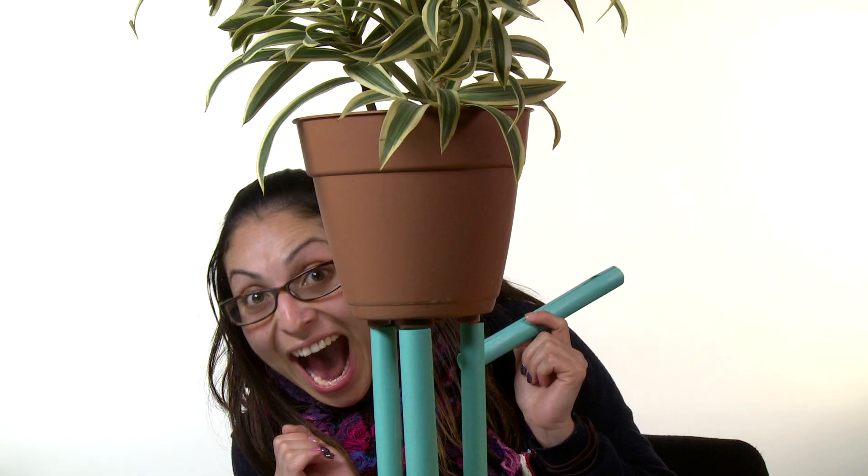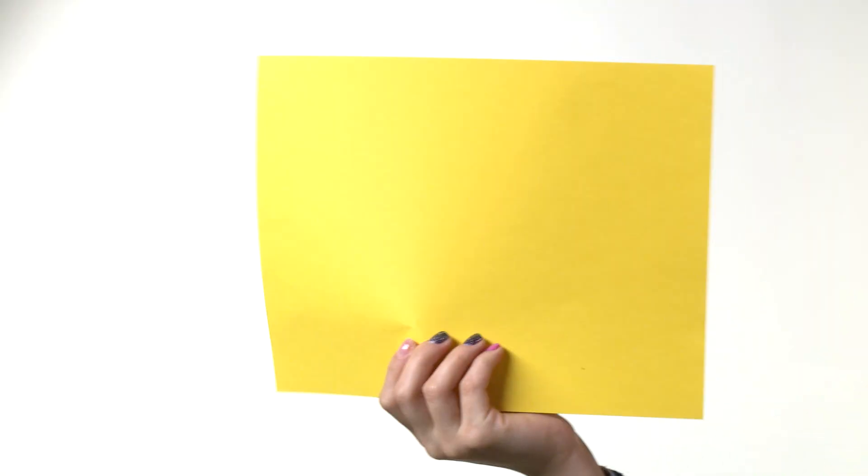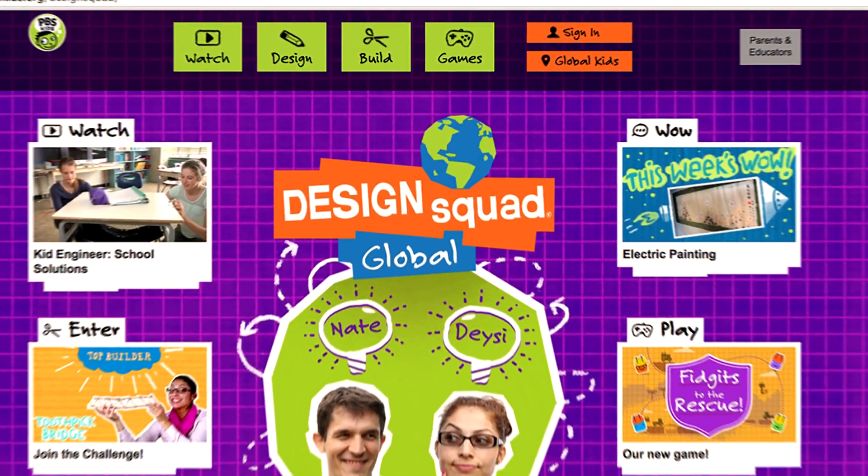Use these different ways to change the shape of paper to build and design your own paper structure. The only materials we want you to use are regular paper and tape — and go easy on the tape. Take a picture of your paper structure and send your design ideas to the Design Squad Global website. We can't wait to see them!